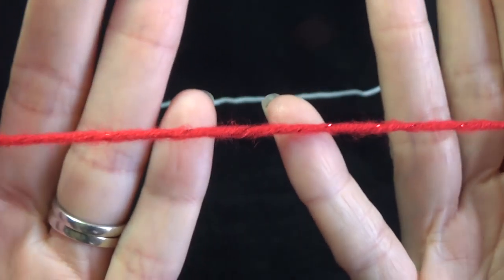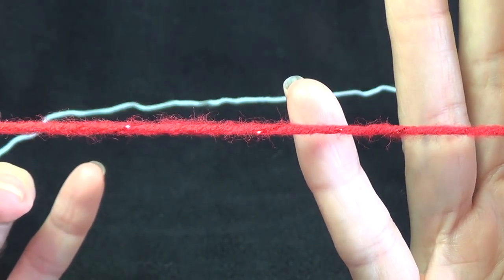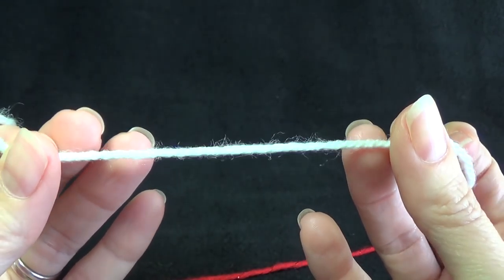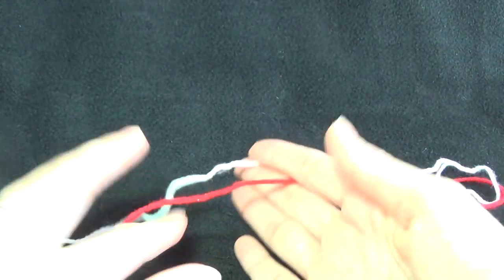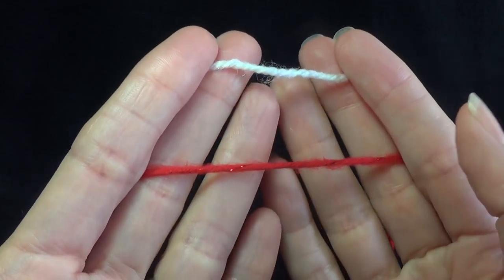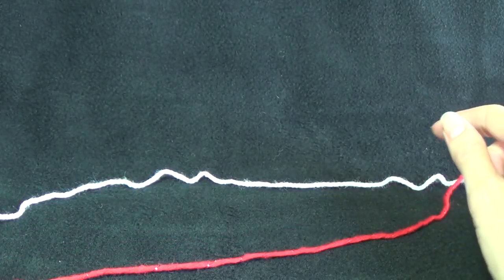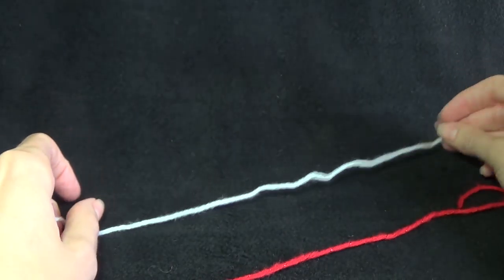This is the Red Heart Shimmer — as you can see it's got glitter through it, it's really cute. And this is just regular 8 ply yarn from Spotlight. They are both the same thickness, which is really good. The sports weight shimmer in red is the same thickness as the Aussie 8 ply, so I'm able to put those together.